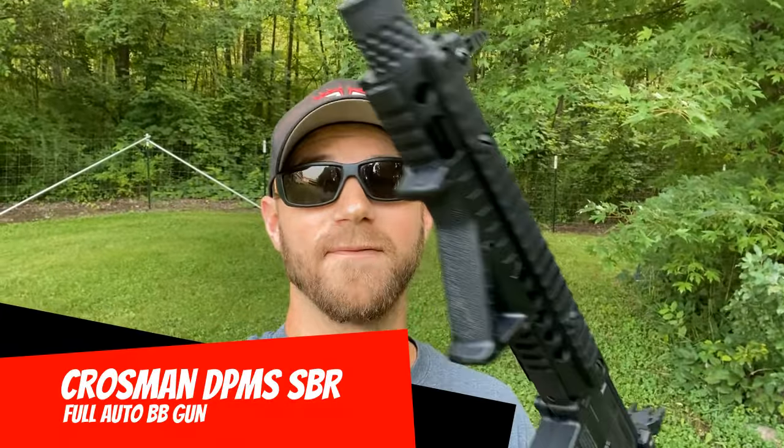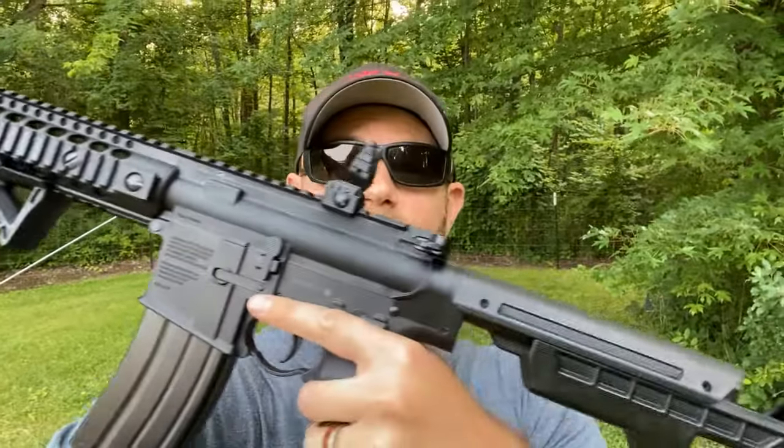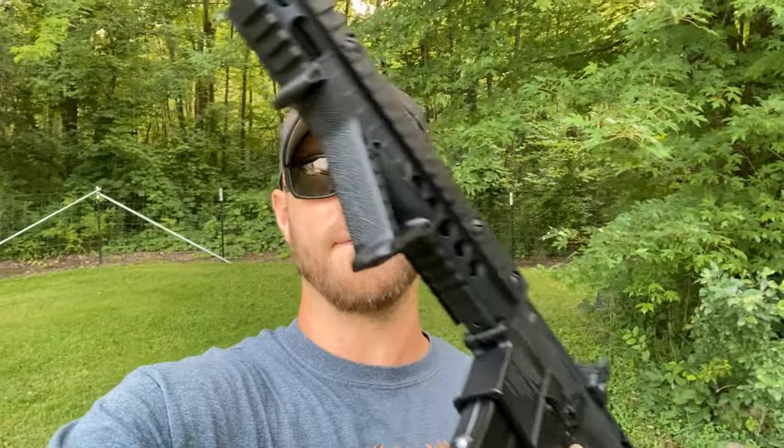This BB gun is capable of fully automatic fire or semi-automatic fire, whichever you want. This is by far the coolest, most fun BB gun that I have ever shot in my entire life. I don't care if you're 12 years old or 80 years old, this thing will put a smile on your face. So let's walk through a few specs of the gun and then we'll get to shooting.